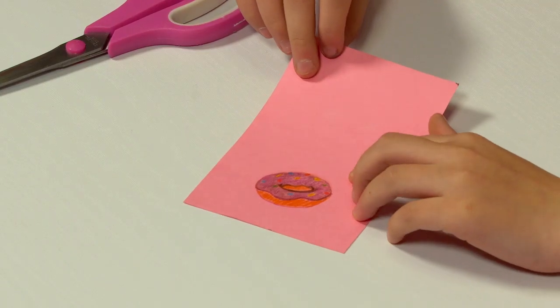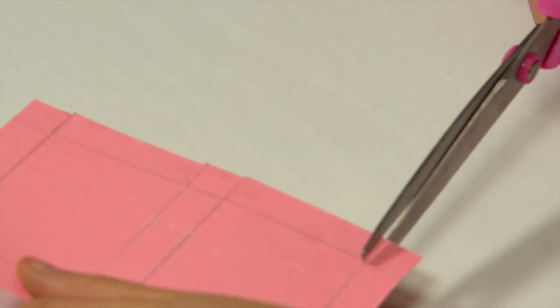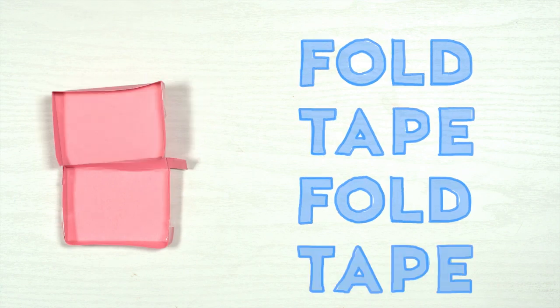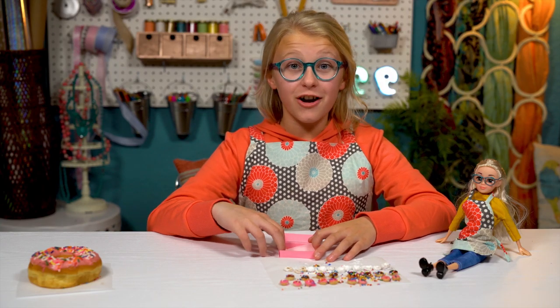For the box, I drew a donut on some cardstock. I'm going to cut these slits on these very end pieces right here. Fold and take the sides together. I put some parchment paper in and the box is ready for donuts!